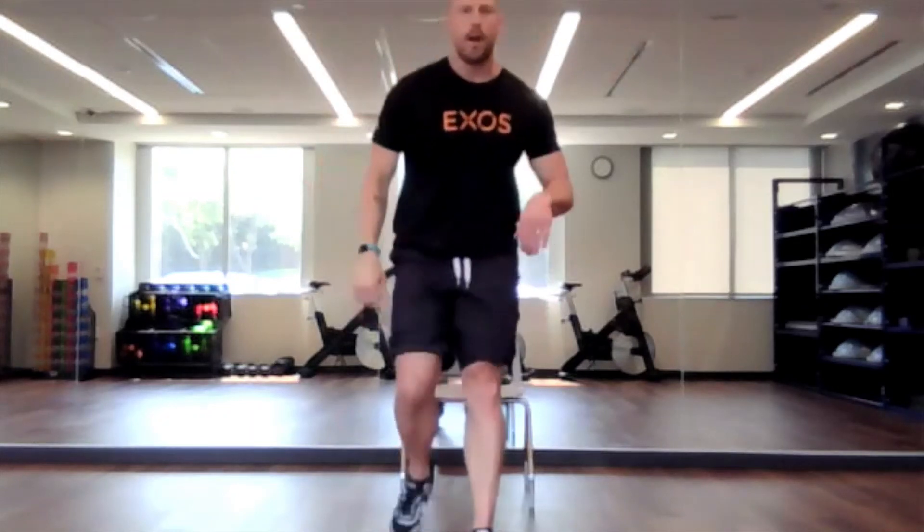Excellent. Great job, everyone. I hope you have a great Tuesday.